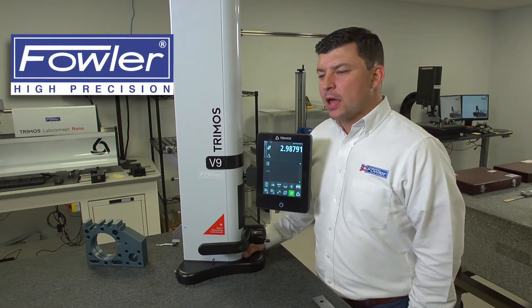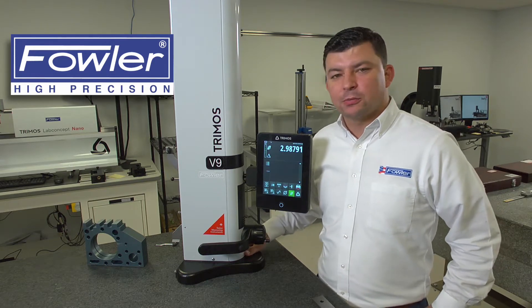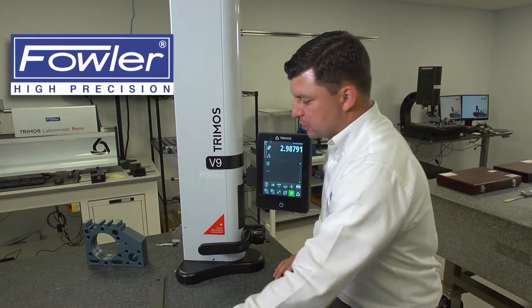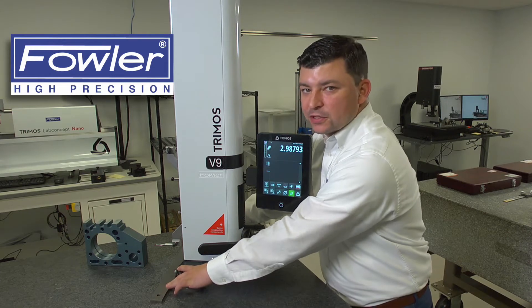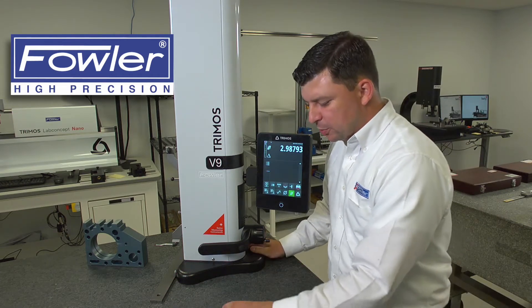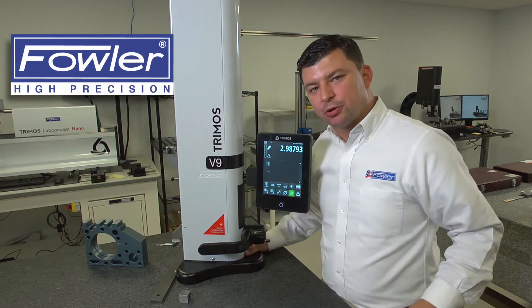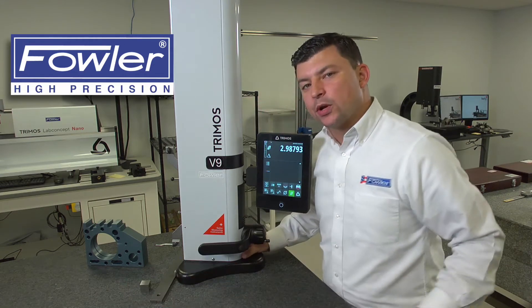Today we're going to look at angle measurements with the V9 height gauge. In order to do angle measurements we're going to need a few things. First item is going to be a straight edge that we can put across the ground surfaces on the front face of the gauge. Additionally we're going to need a gauge block of a particular size that is appropriate for the part that's going to be measured. In this case I'm using a one inch gauge block.